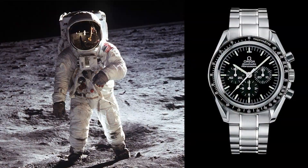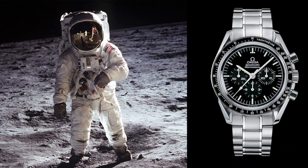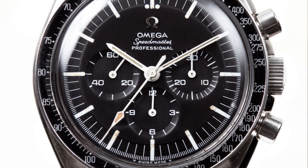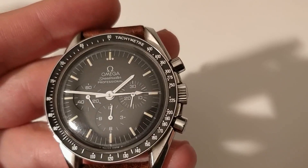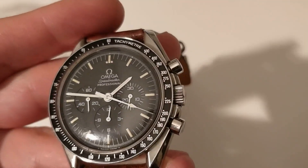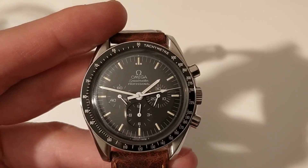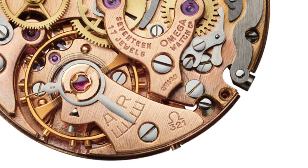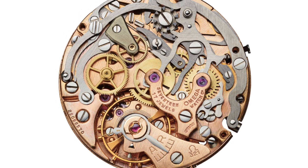For the most famous of dates — the 20th of July 1969 — this watch was worn on the Moon by Buzz Aldrin. The reference at that time was 105.012, and it was the first with a professional dial and the asymmetrical case, which allows protection for the crown and the pushers, as you can see in this model. Reference 105.012 is the last of the Speedmasters with caliber 321 — the caliber that has been brought back to life and will surely be featured in the Moonwatch releases this year.